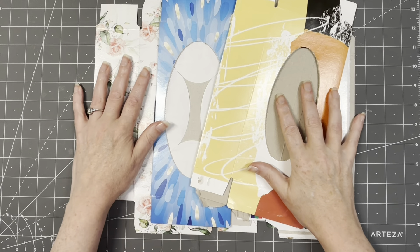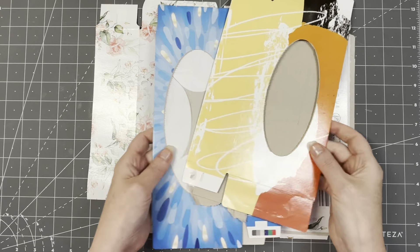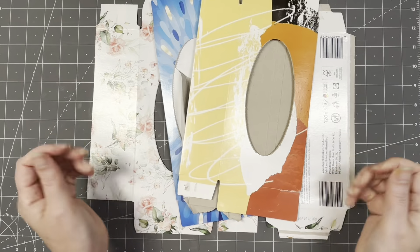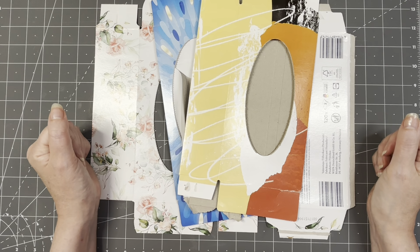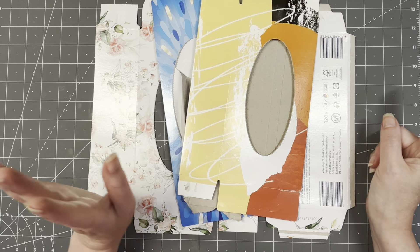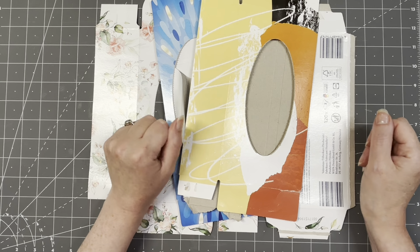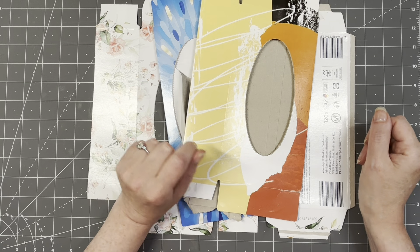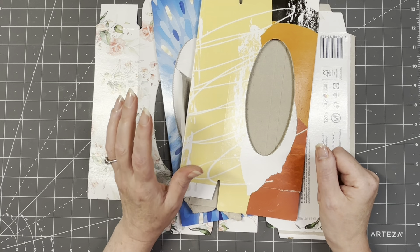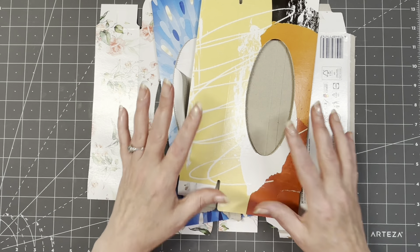Hi guys, good to have you all back, welcome to another episode of Junkie June. My junk item for today is empty tissue boxes - yes, I've been collecting quite a few of them. This video is going to be inspired by Natasha from Treasure Books, who did a video where she repurposed tissue boxes and did all sorts with them. I loved the video so I started collecting them.